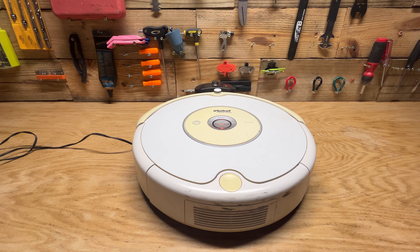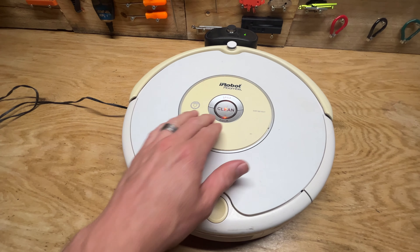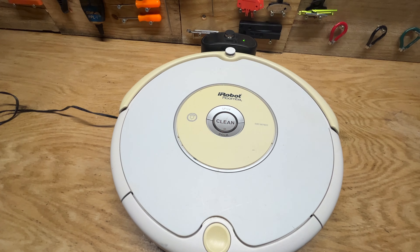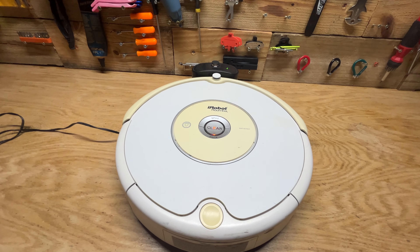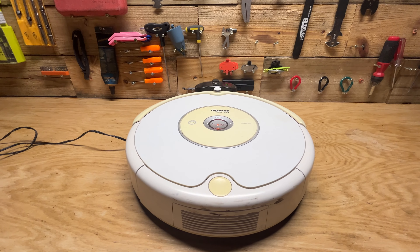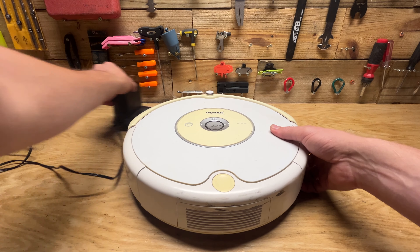Hey guys, welcome back to another video. Today we're trying to fix this iRobot Roomba cleaner. Basically it won't take a charge, even though it's been on the charger for a long period of time. After a while it'll say charging error number eight, which usually means there's one or two problems that you can fix.